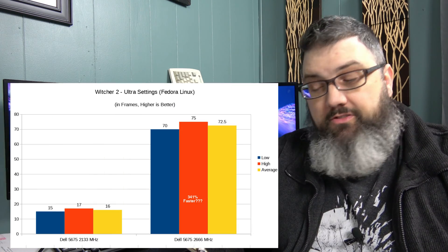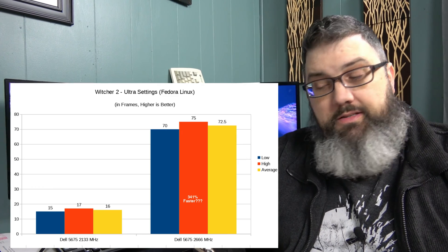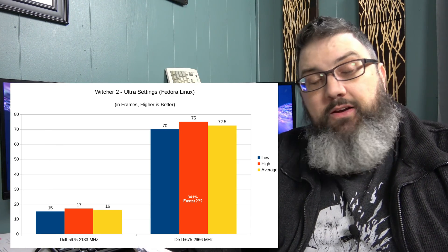Here's something weird. Playing Witcher 2 on the Dell Ryzen at medium settings, I was getting a terrible frame rate — maybe 15 to 17, maybe 20 frames per second. But when I put the new memory in and tested again at 1920x1080 medium settings, I got 70 to 75 frames per second — a 341 percent increase. At high settings 1920x1080, I got 60 to 70 frames per second.